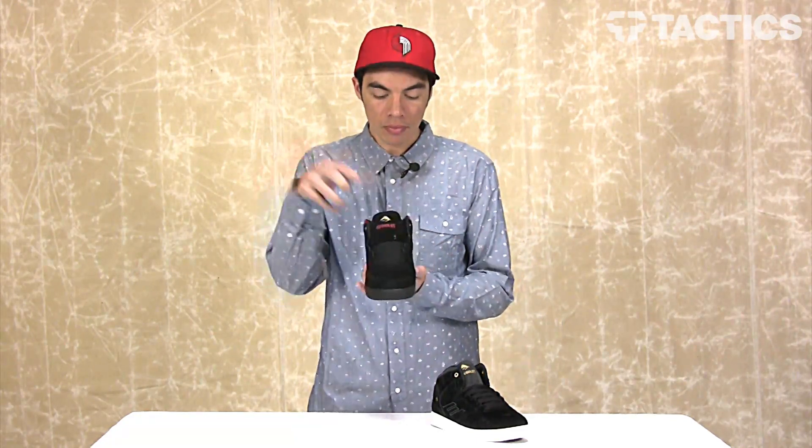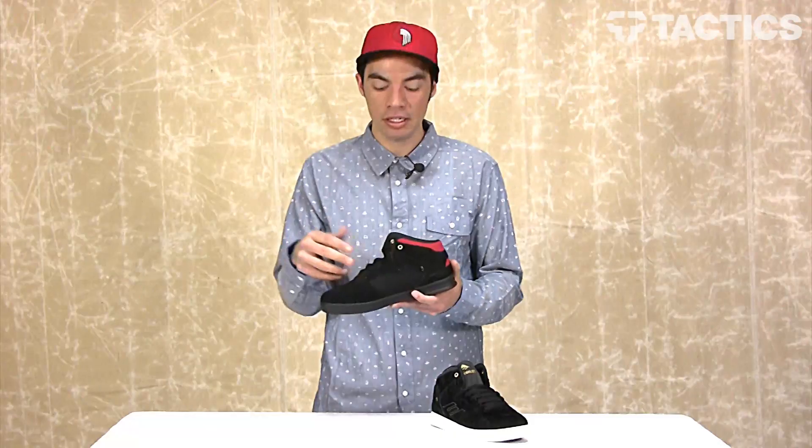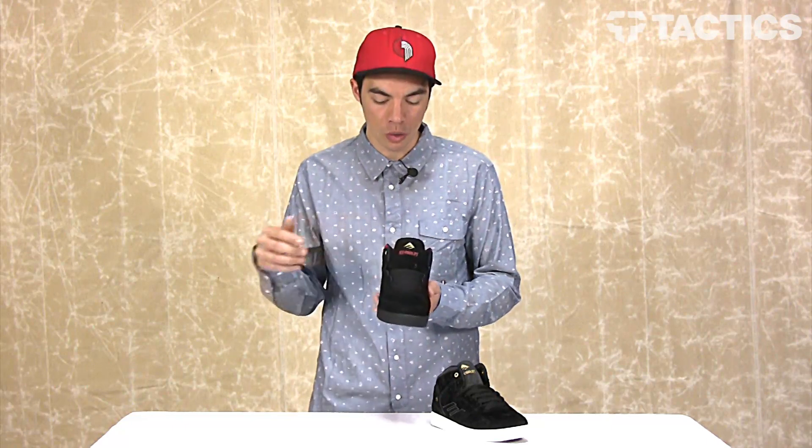Looking at the one-piece toe cap — all that area is going to be super durable because there's no panels or stitching that's going to be coming apart, so your shoes are going to last a lot longer. Super breathable tongue and side medial mesh panel — this just increases the airflow through the shoe so your feet aren't overheating when you're out there skating or walking around.